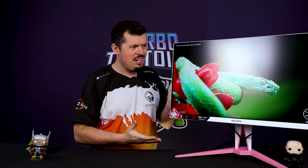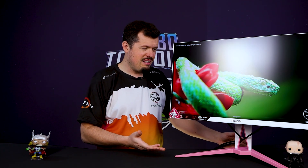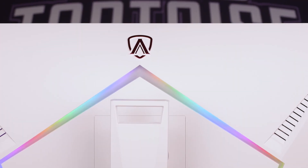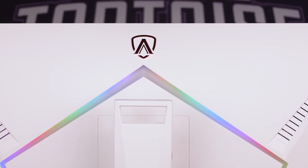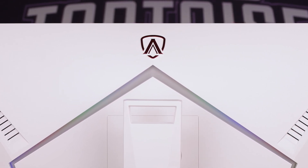This is the XG275QXR — at some point one of those letters differentiates this as the pink and white model. It's very, very pink, as you can see by the stand and some of the finishing on the monitor. They've done the Agon treatment to it, giving it top tier specifications. Moving around the back panel, there's the obligatory RGB with the Agon logo on top, which is exactly what they did with their 360Hz.